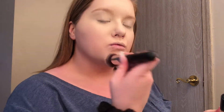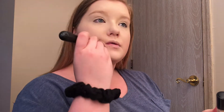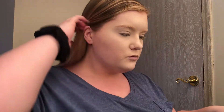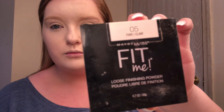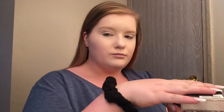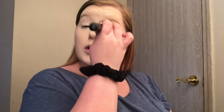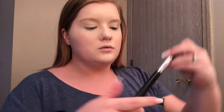I'm super blind and I don't wear contacts, so if you see me jumping in super close to the camera, that's why — I cannot see what I'm doing. And then I'm going to go in with the Maybelline Fit Me Loose Powder in Fair. I'm applying that with a Morphe brush — it's like a pointed tapered setting brush, I think it's called.